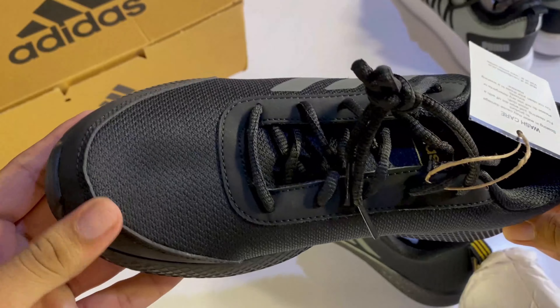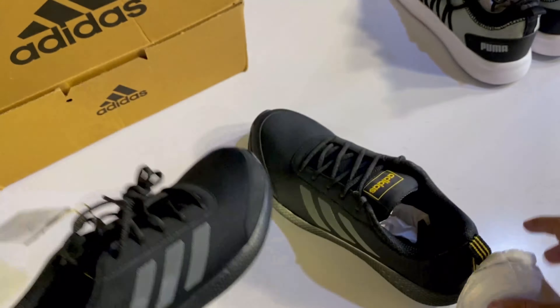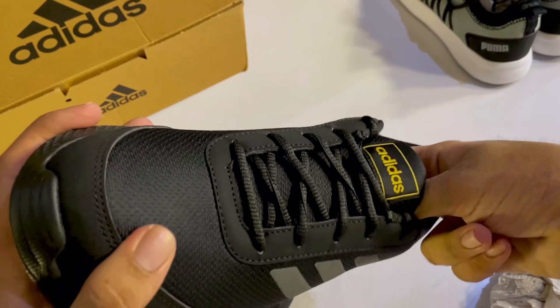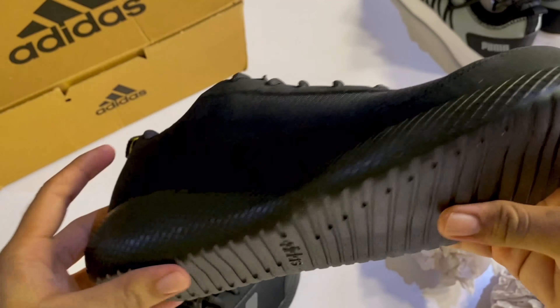It is not the quality of Adidas in the premium collection. That is the main reason for this. It is the official price. Adidas is a little under the ₹4,000 price range. It is also a good quality of Adidas.